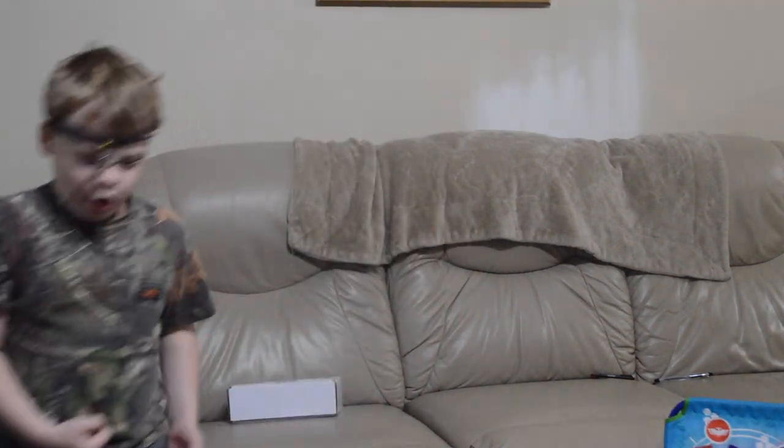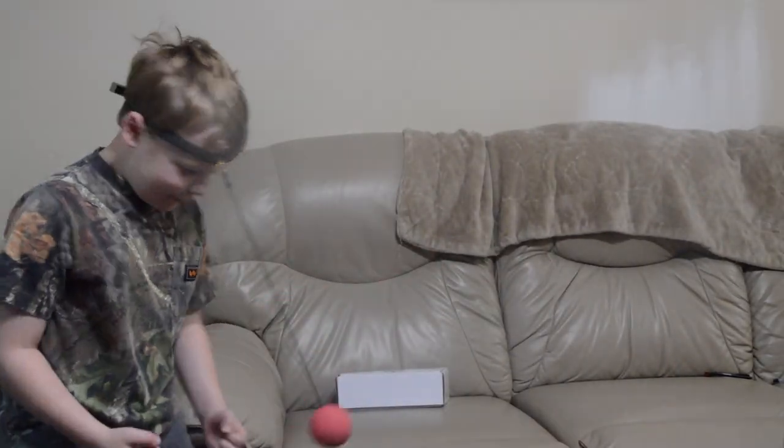Do you like it? Yeah. Quite a kick. I don't think you're ready for kicks yet.